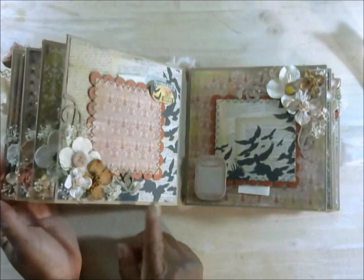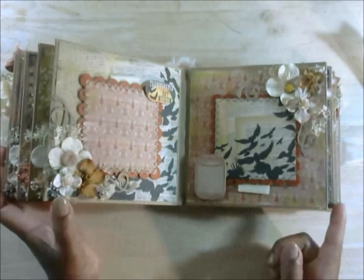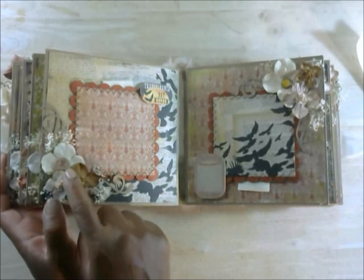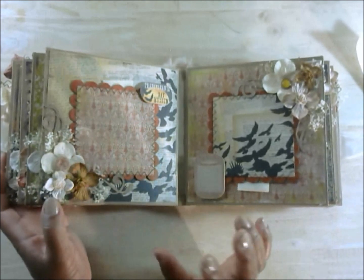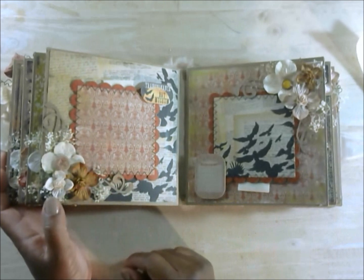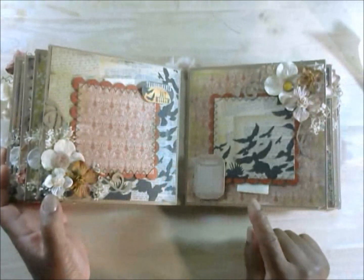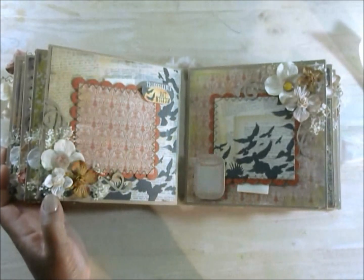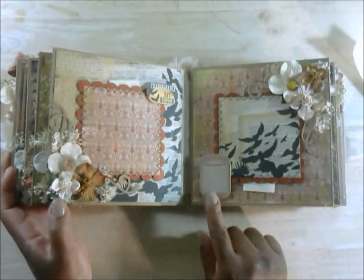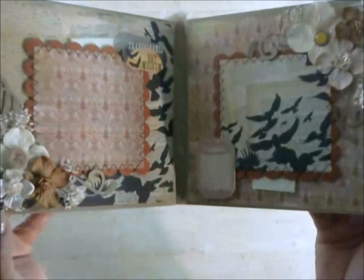Here are pages 1 through 8 in an orange color. These aren't brads, but they did come in the brad pack — they're more like chipboard with patterned paper on them. And this is a brad here. This sentiment reads 'Transylvania Bat Museum,' and this one says 'Halloween.'